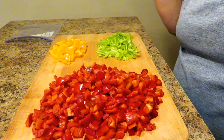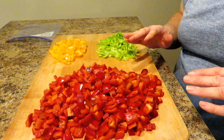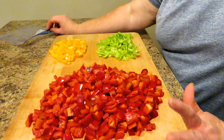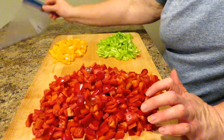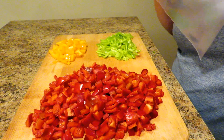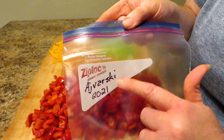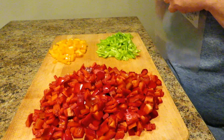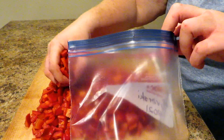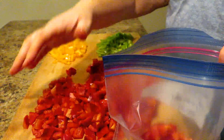Let's get started with the first method. These peppers have all been seeded, washed, and chopped. The first thing you want to do for method one is get a freezer bag. No matter what type you want to use, this is just a freezer bag. You want to mark it with the name of the pepper and the date, the year. Then I'm just going to load these chopped peppers up into the bag.